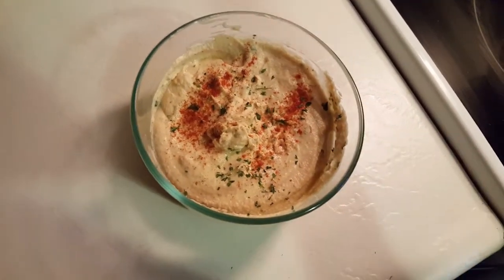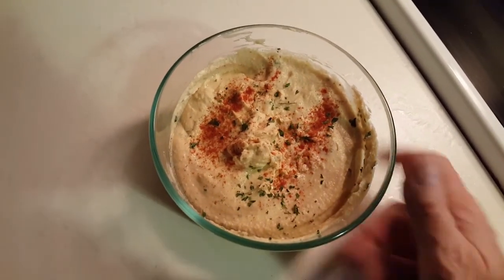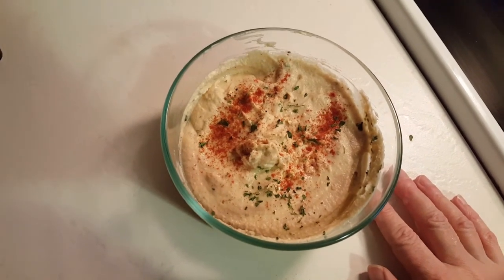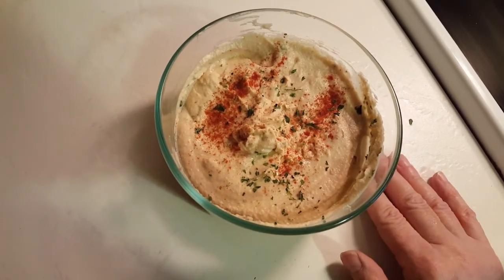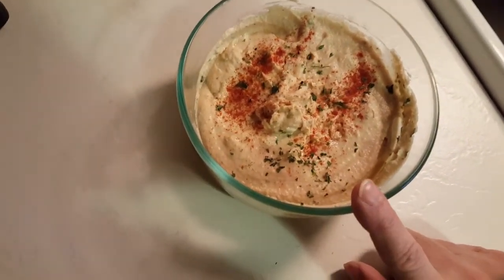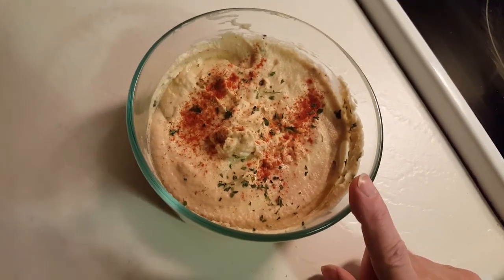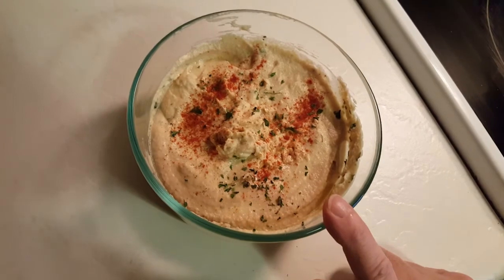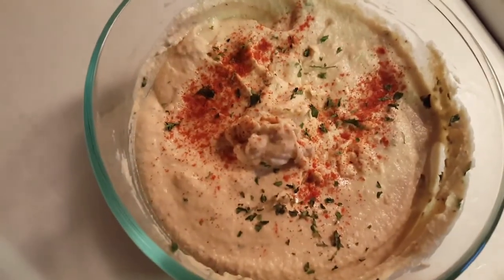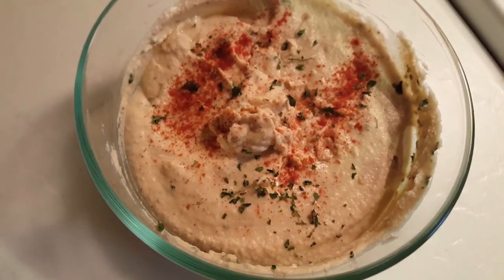If you like, hit the thumbs up. If you don't like, hit the thumbs down — subscribe and share, because I love to be able to show you these different things. It's very simple and easy to make. This was to fulfill a request from a couple of my viewers who asked me to make the hummus. I love you guys. Thank you for being with me today. You just remember that little is much when God is in it. Love ya, talk to you later. Bye!